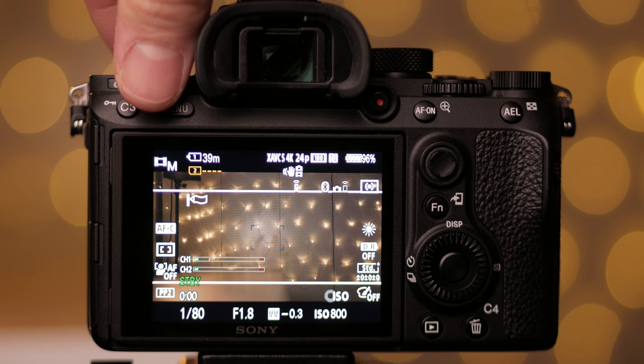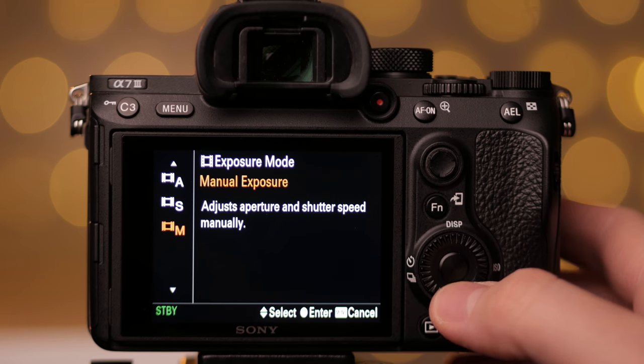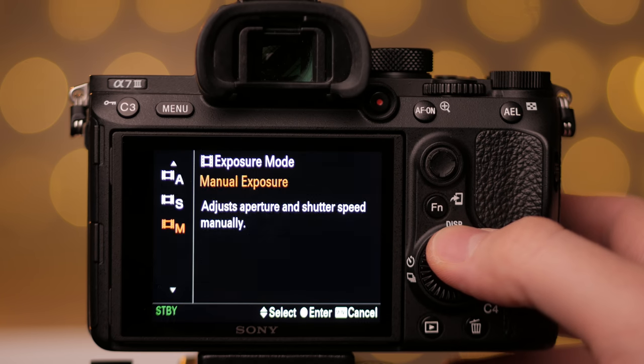We are ready to enter the cinematic settings for the Sony A7III — and also entering what I'd call the worst menu system in the world. Switch the mode shooting selector wheel to movie mode. Remember, I am showing you my cinematic settings and it doesn't have to be yours. We want to select manual exposure; we will be controlling all the settings manually. If you want auto mode, this video ends for you here.